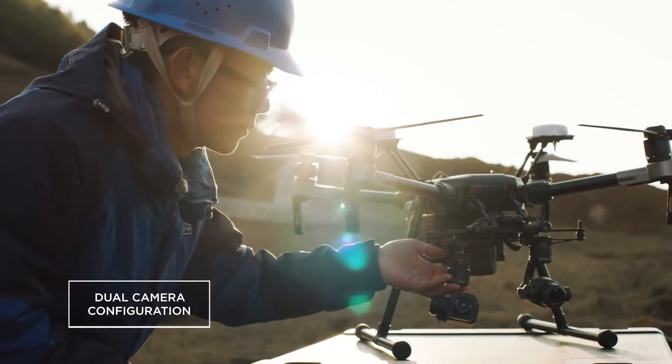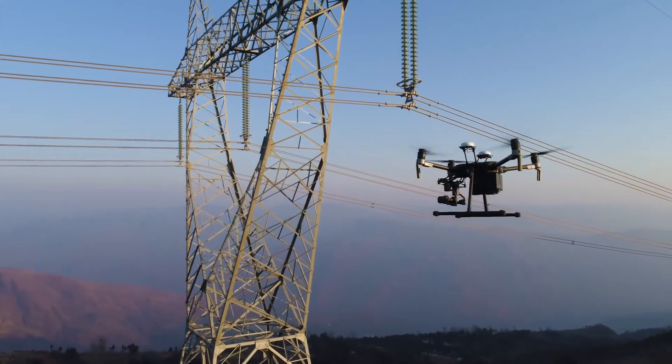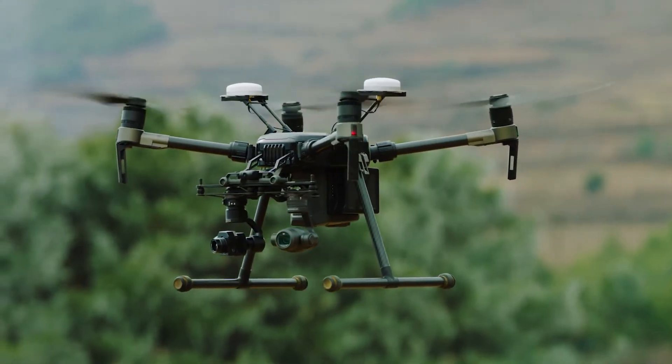This dual gimbal configuration decreases the time needed to inspect one pylon to only 10 to 15 minutes, with multiple intelligent features and a new dual gimbal system.